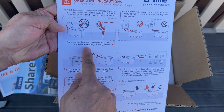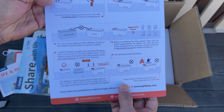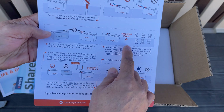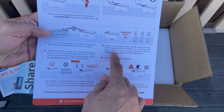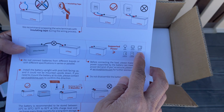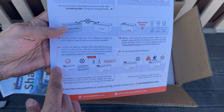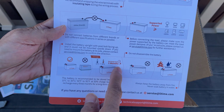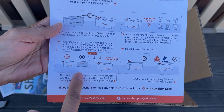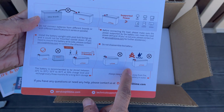When dropping wire terminals, wrap with insulating tape during the wiring process. Do not connect batteries from different brands or with different specifications. The supported power range is listed: 50 watts, 100 watts, 800 watts, 1000 watts, 1200 watts, and 2000 watts. Install the battery with the post bolts facing up — it cannot be mounted upside down. If you need to mount it on its side, contact service. Recommended storage temperature is 10 to 35 degrees Celsius. Do not disassemble the battery.